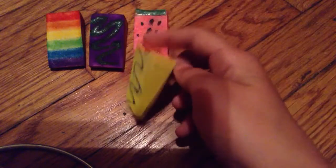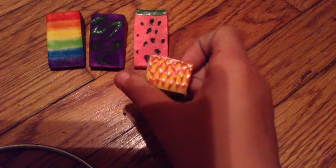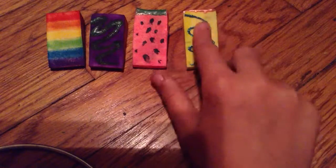Then I have this one. It was so plain, so I put this on it. It has a cool texture to it.